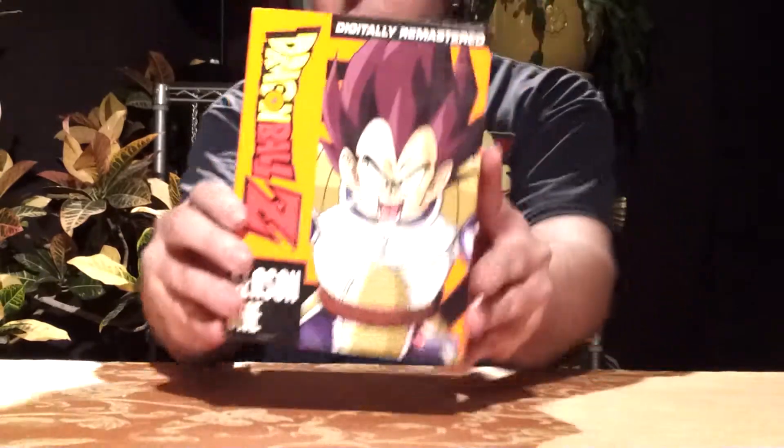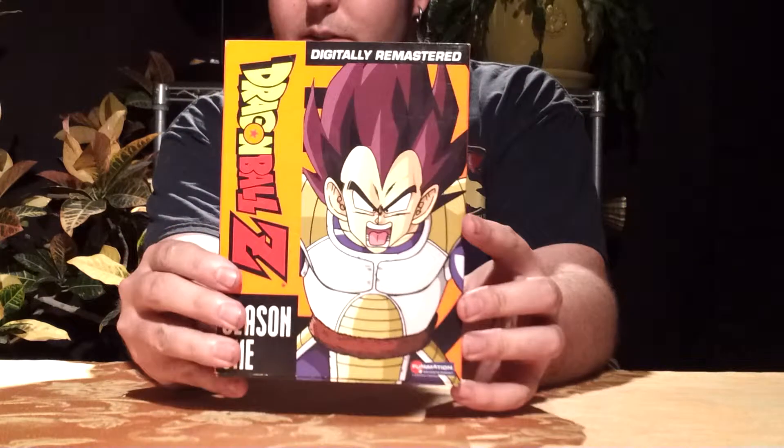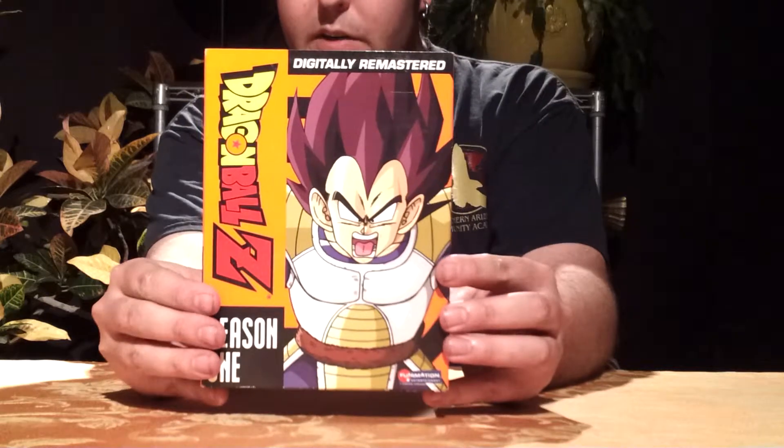Just to get started off, here is the front cover of the box art. Very nice picture of Vegeta, and this is the complete Vegeta saga, or Saiyan saga, however you'd like to refer to it.